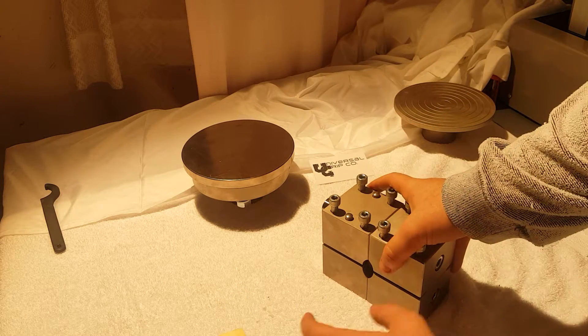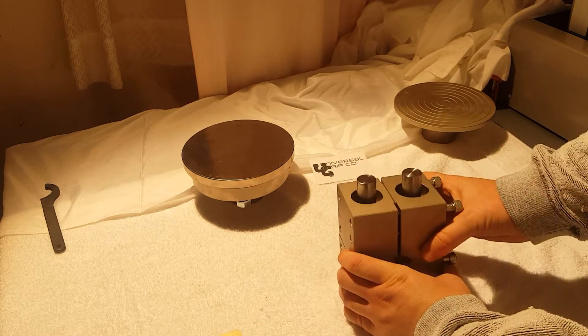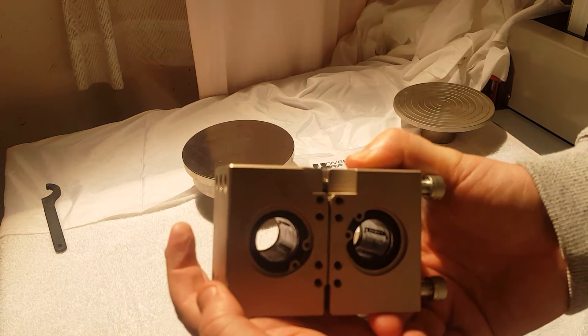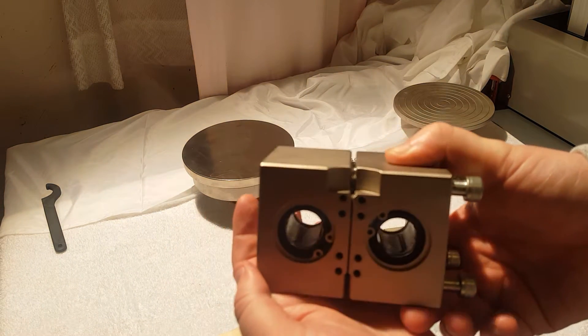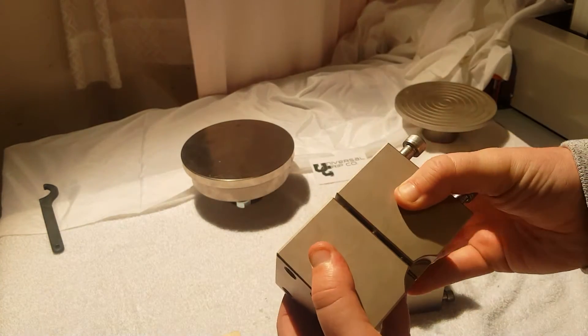I think we're loose enough here. Going to open up the fixture and take the top off. You'll see the bearings inside — this actually rolls with very little friction. It's a high quality fixture.